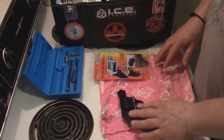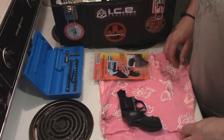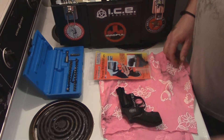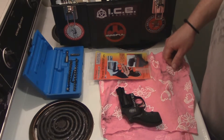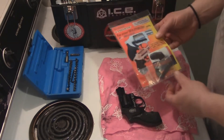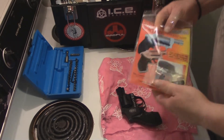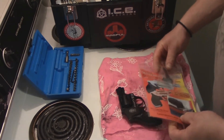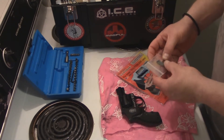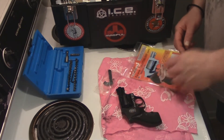However, the long double-action pull of this particular airweight 442 that I've had — which has never been modified — I think it's going to be perfectly acceptable. In the kit you get the little spring clip that allows you to put it inside your waistband. They also give you a little what appears to be an o-ring and a larger screw for the side plate.